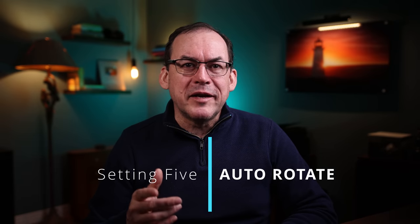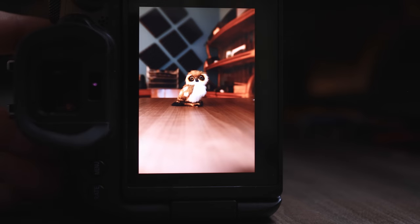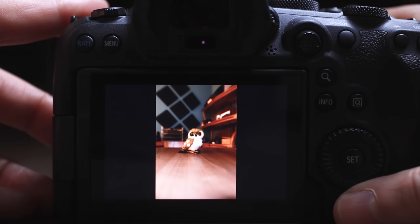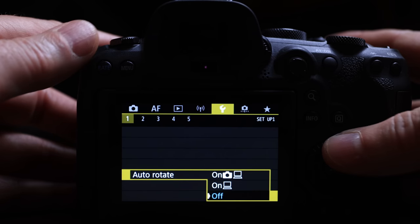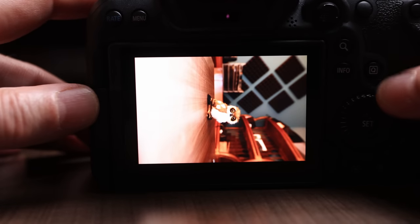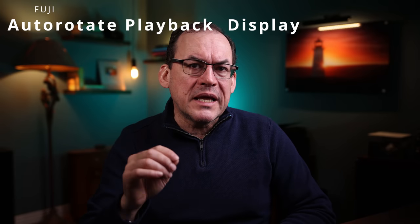One setting that I rarely find helpful by default is the option to rotate images shot in vertical orientation — portrait mode — so that they stay upright when you turn the camera back to horizontal orientation. The problem is that the resulting image is tiny on the back LCD, making reviewing your image really difficult. You can turn this off so that when you look at your image on the back LCD, it stays the size of the entire LCD. On Canon this is called auto-rotate, rotate tall on Nikon, display rotation on Sony, and auto-rotate playback display on Fuji.